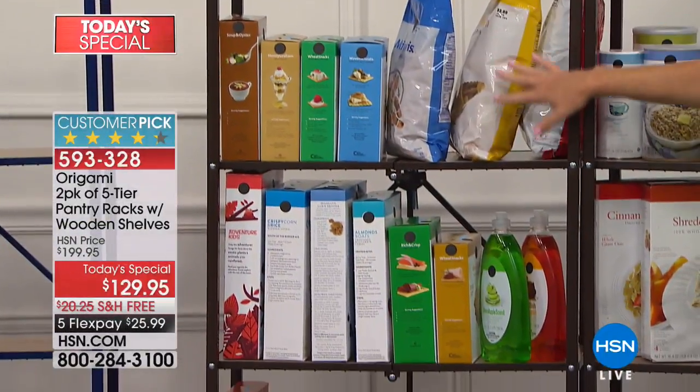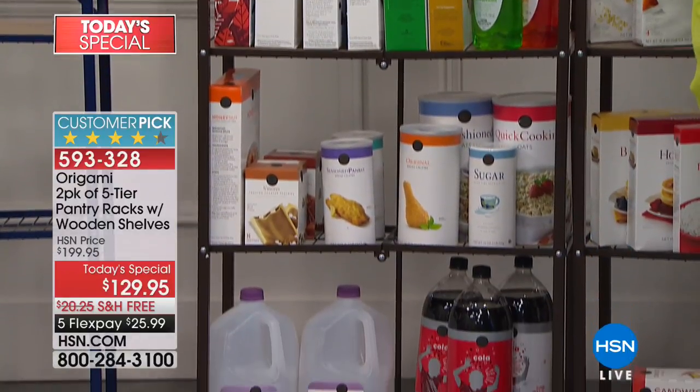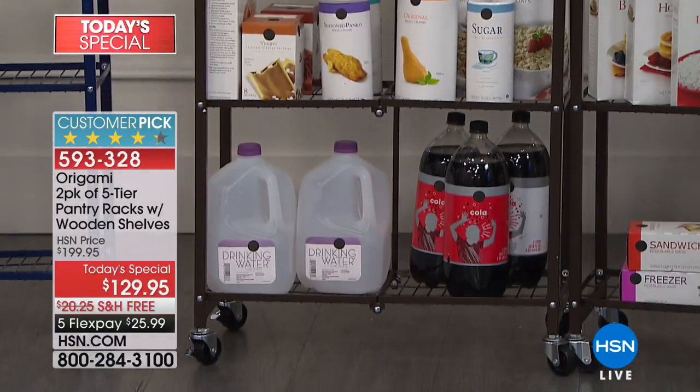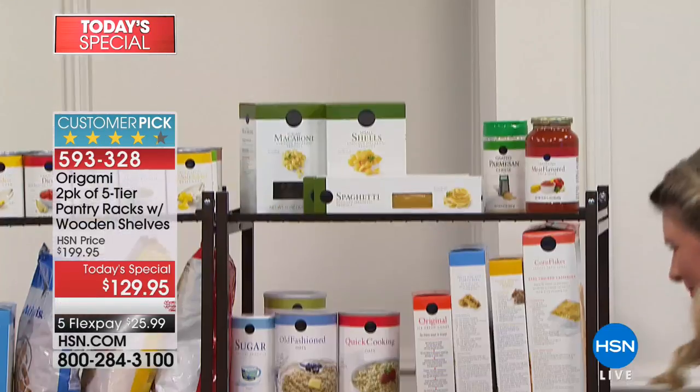You've got your soups, your chips, your gallons of water — all of that. Every single thing on that table, all 84 pieces, are perfectly here on these two racks. And there's plenty of room for more. We really wanted to load this up even more, but we ran out of props.